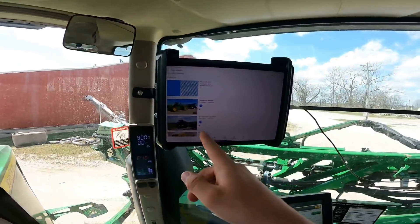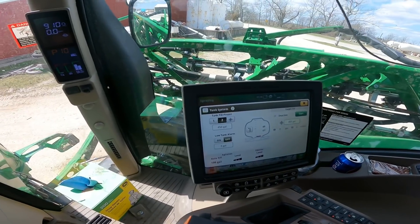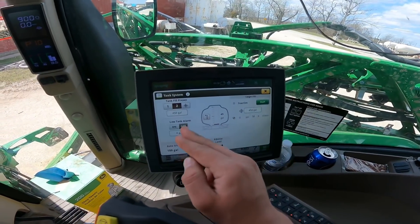We are currently uploading a video for you all and setting up my presets for my tank fill, and then we are going to go fill up here in a second and hopefully get going. I got Jim Miller's wheat to finish up, which shouldn't take too long, and then I gotta go do some things around here, and after that we're going to Robinson. Let's go ahead and get after it — I got my target fill set up.